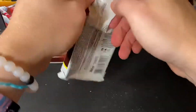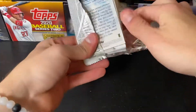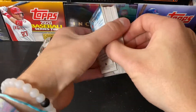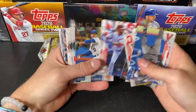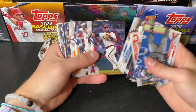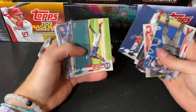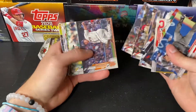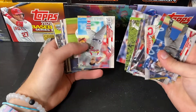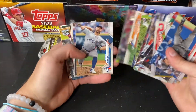Two packs left in our Jumbo Hobby Series 2 break number nine. We got one relic left to look forward to — hopefully Topps doesn't screw us out of that one. They did get us with Triple Threads last night and screwed us out of an auto. That is too bad.